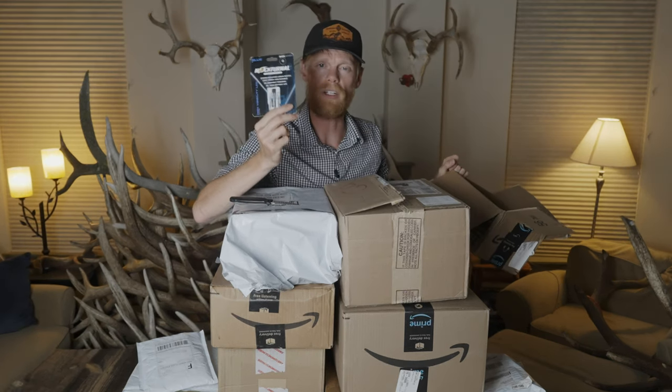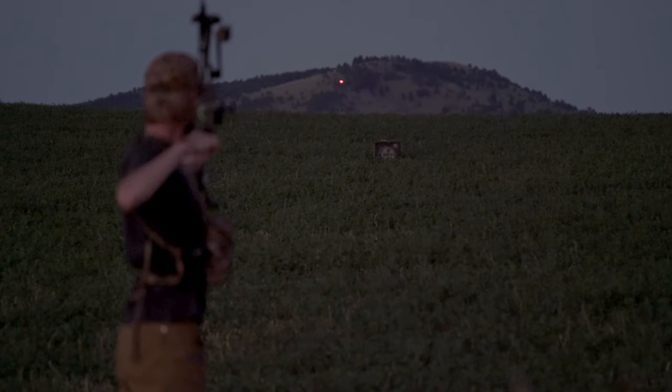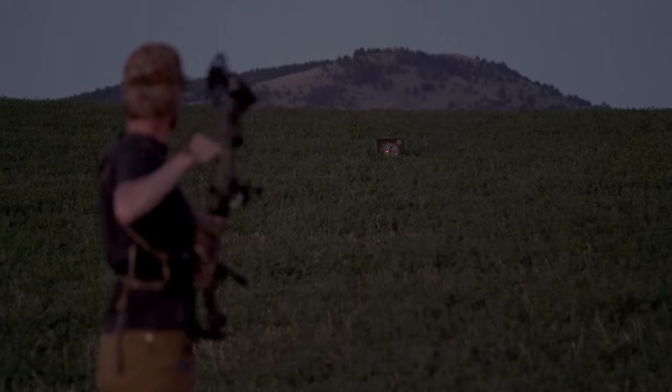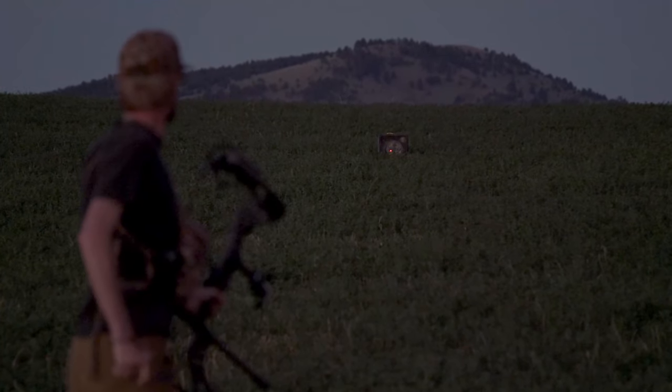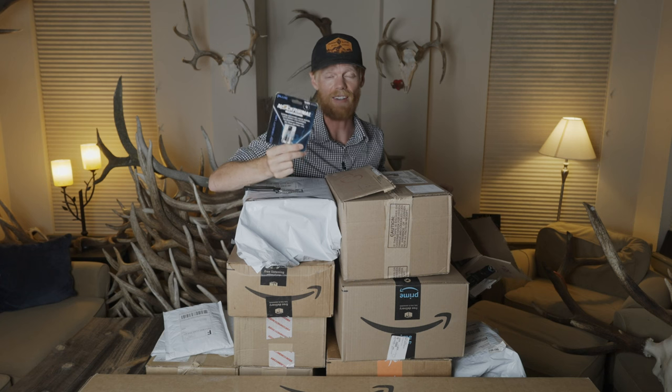Also, some Nocturnals in here — lighted nocks for hunting. I personally think you're kind of crazy not to hunt without these things. They just allow you to see exactly where your arrow goes, even in bright light. Really awesome thing to add to the end of your arrow.